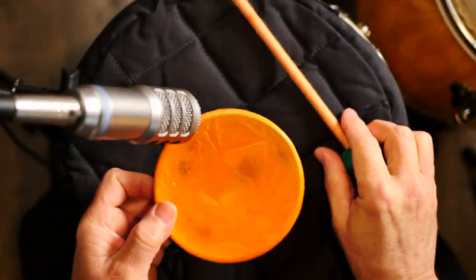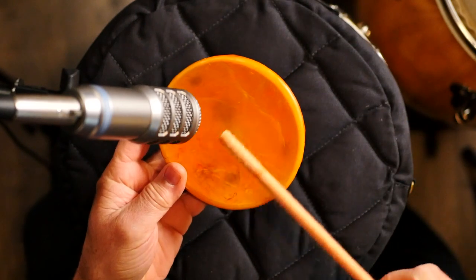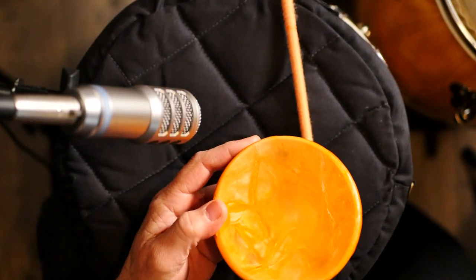I was actually talking to my wife this morning, who is from Japan, from Osaka, by the way. And I was commenting on this — it's a drum right now. But why does it sound so amazing?